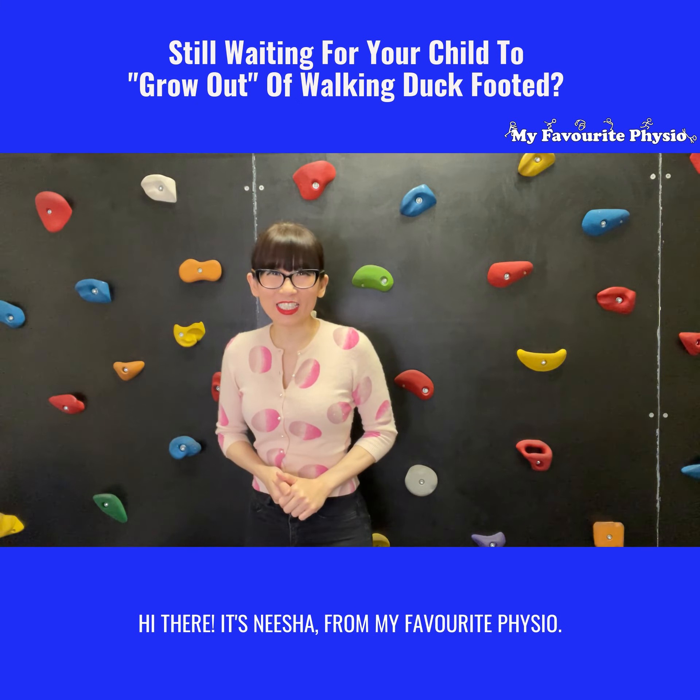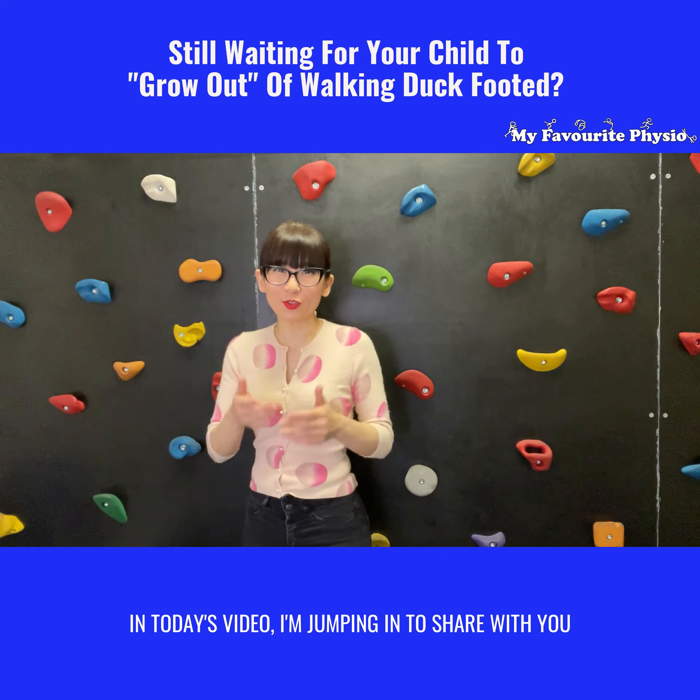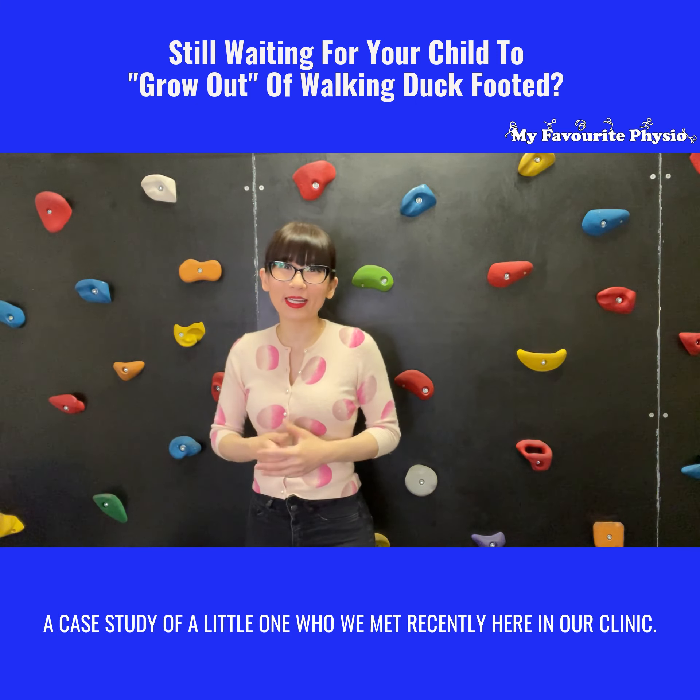Hi there, it's Nisha from My Favorite Physio. In today's video, I'm jumping in to share with you a case study of a little one who we met recently here in our clinic.